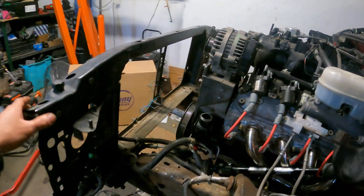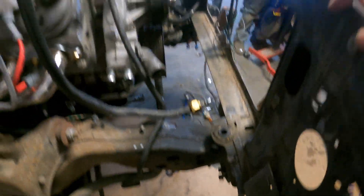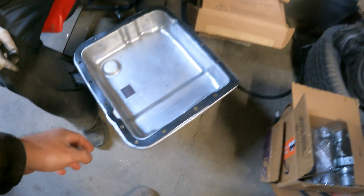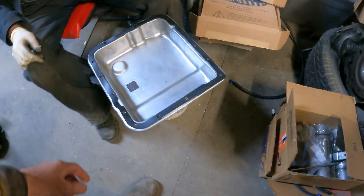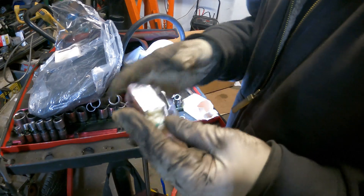We have that front rad support just loosely bolted on and we want to start to throw the radiator in and start checking the fitment, seeing what we've got to do to make it fit. Right now we're also getting our transmission filter kit and the two shift solenoids swapped out. Let's see what we've got going on.